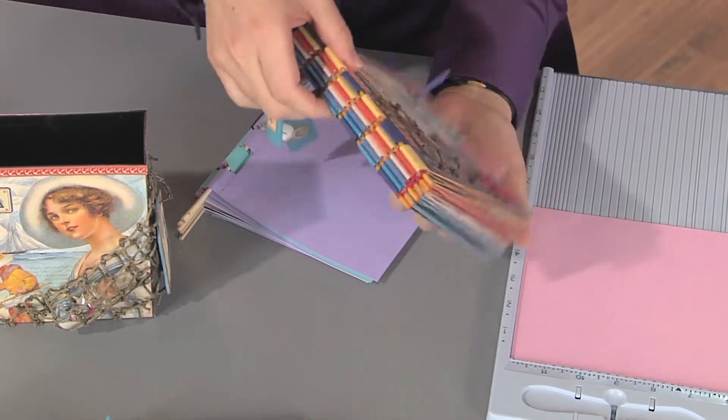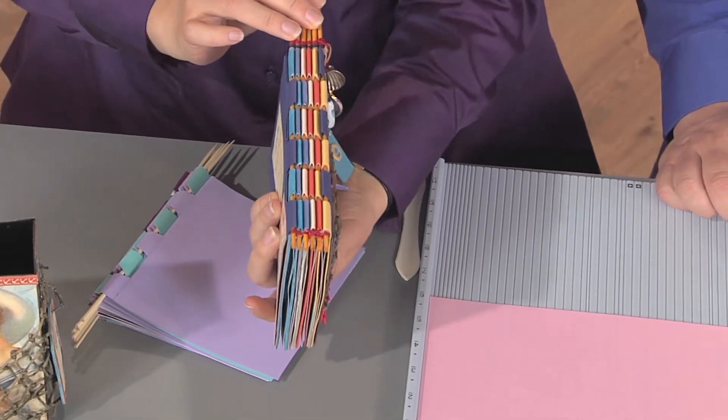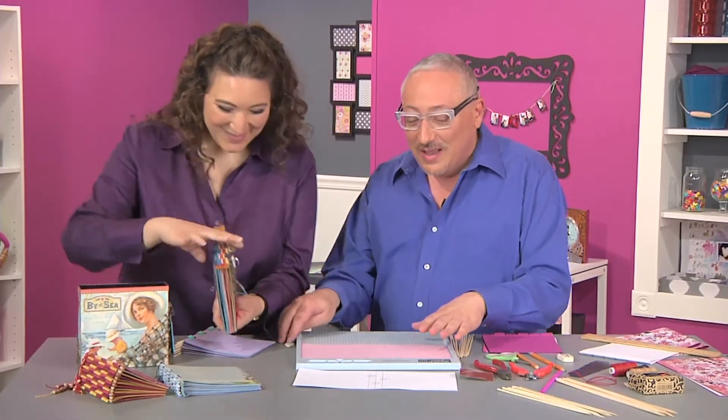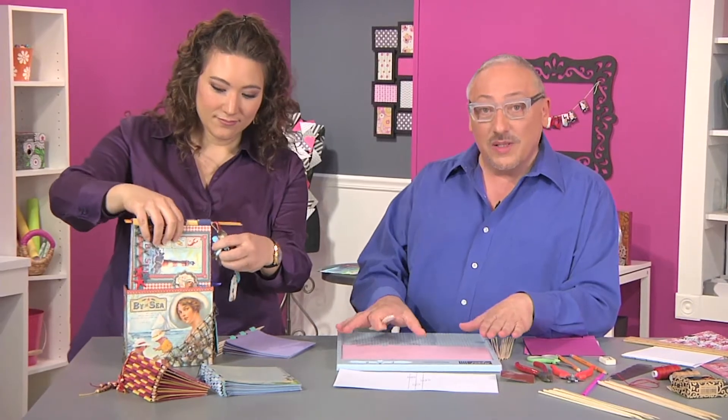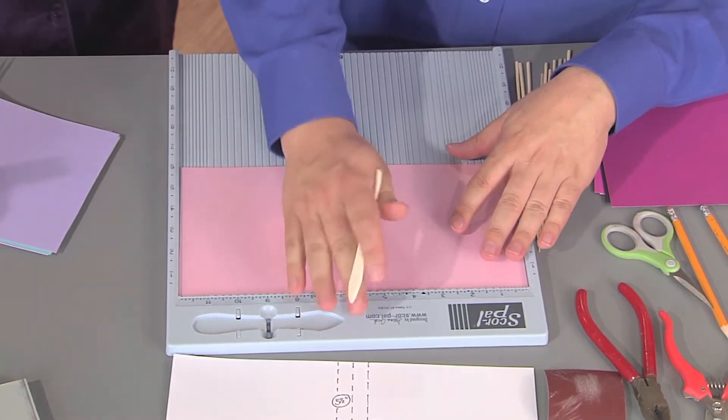If I flip it over you can really see it's held together by all these skewers, and Joe has promised me that this is a simple book to put together. He decided his book was going to be six by six, so he took a piece of paper that's twelve by six and we need to score it in half. He's made a template for that.